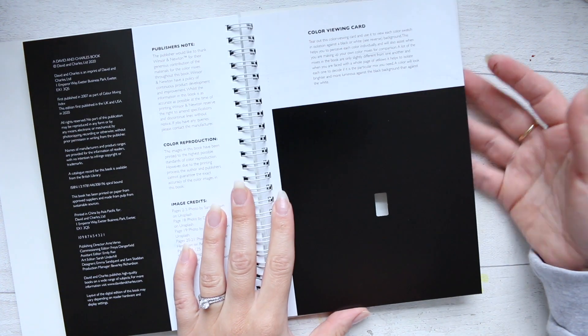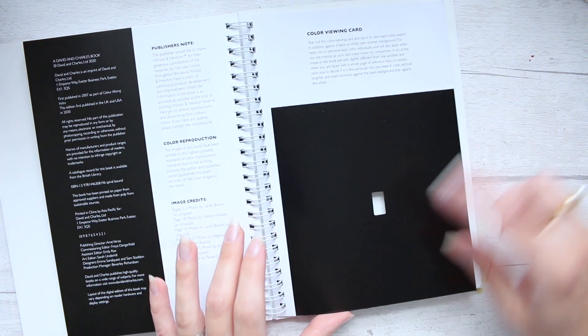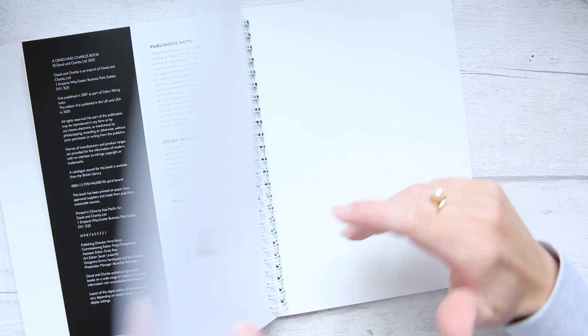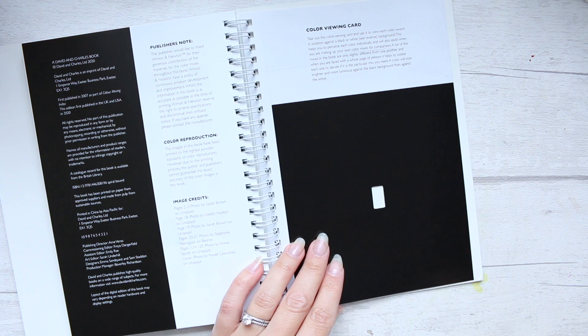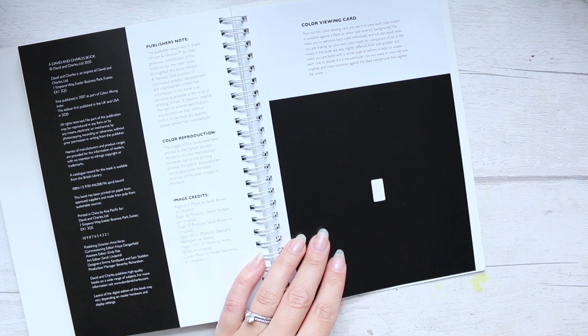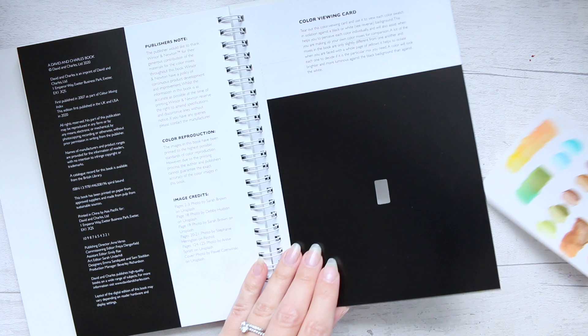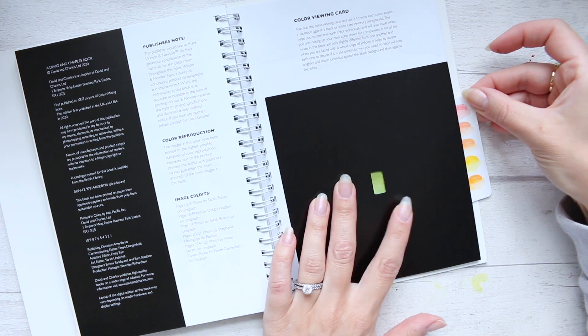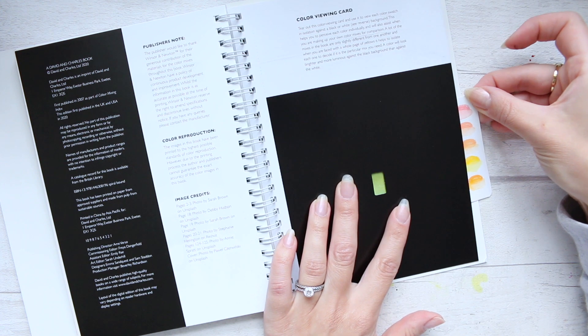At the very back you even have color viewing cards. It's perforated so you can clip them out and use them to identify colors — for instance, you can isolate everything else and just look at a specific color.